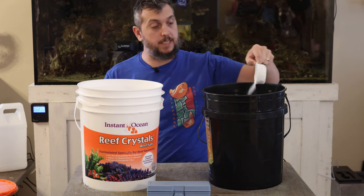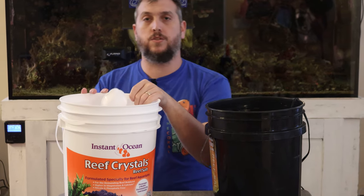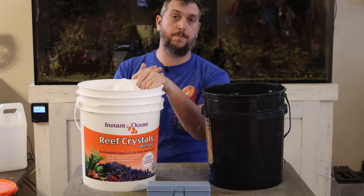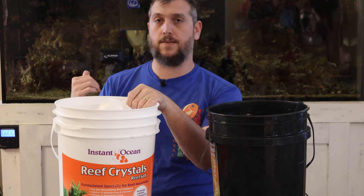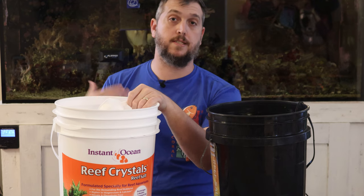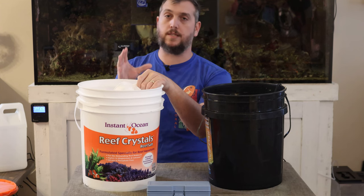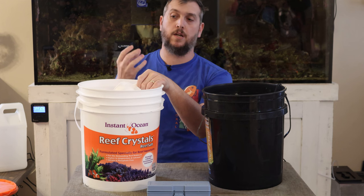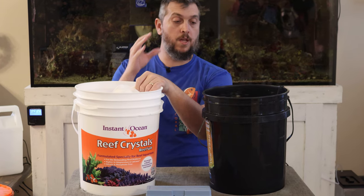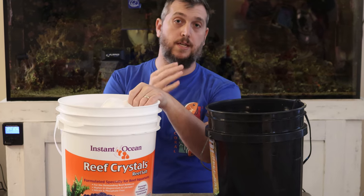Another tool you need when mixing salt is a heater, because you want your salt water mixed to the correct temperature — temperature will affect the salinity reading. You want it at least at 77 degrees; 77 is where I keep my reef tank. Heat it up to that same temperature so everything is stable. If you're mixing at the correct temperature, you'll get an accurate salinity or specific gravity reading on your hydrometer or refractometer.